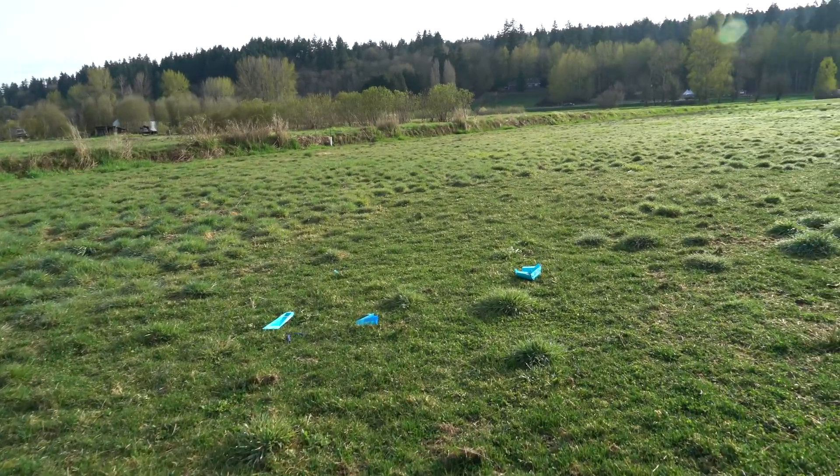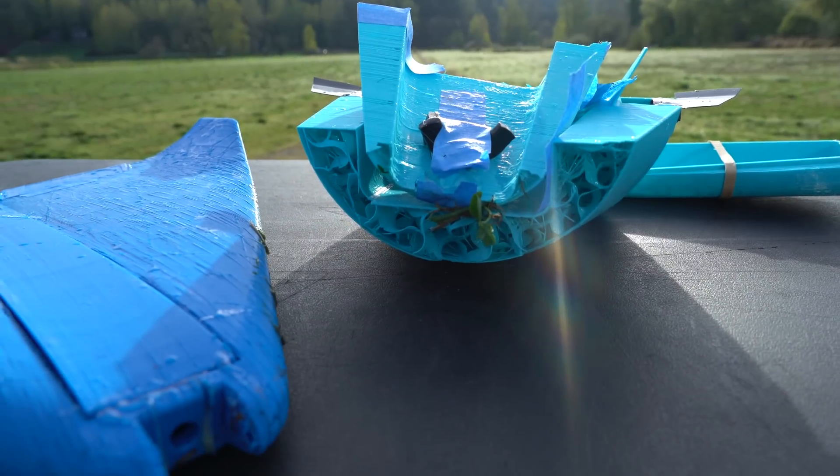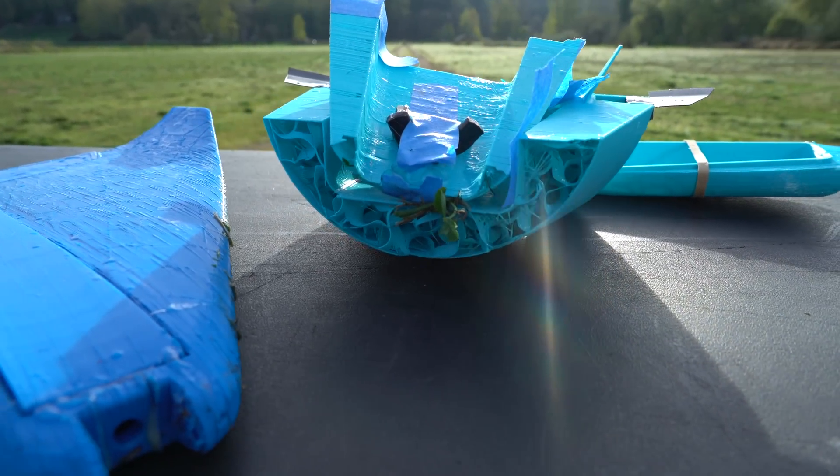It definitely looked a little better when it was falling on that one. Look at that infill. So weird.